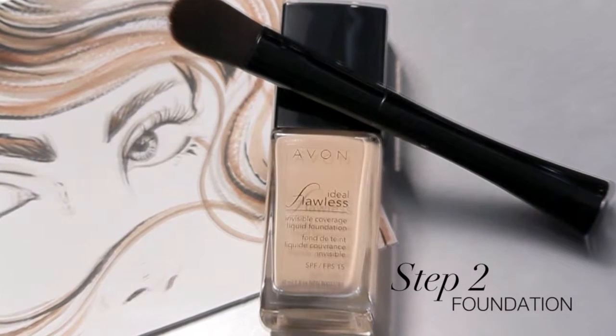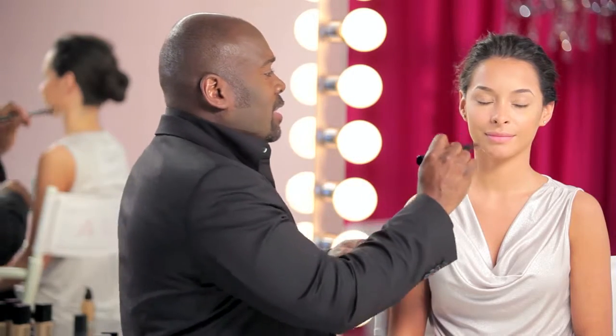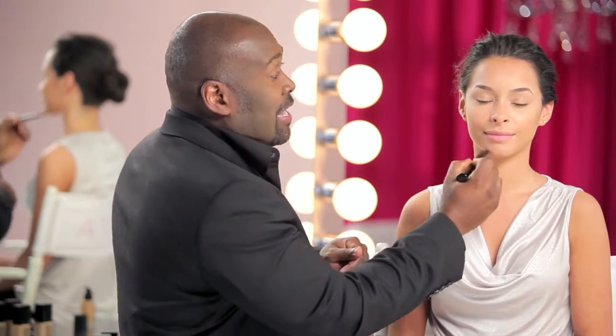So now we're going to prep the glow by starting with the foundation. We're going to perfect the skin with the foundation, and always make sure that it goes into the skin and does not sit on top.